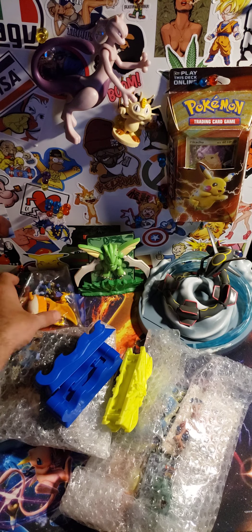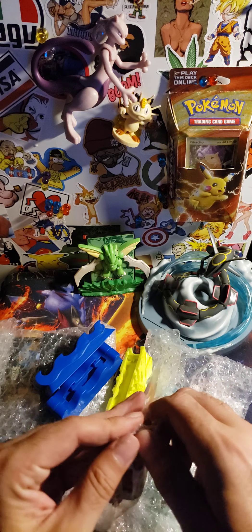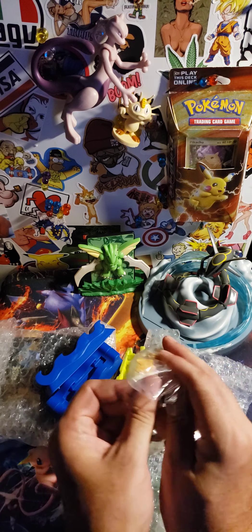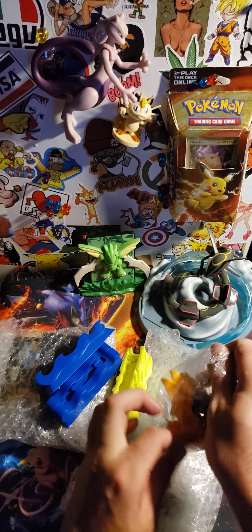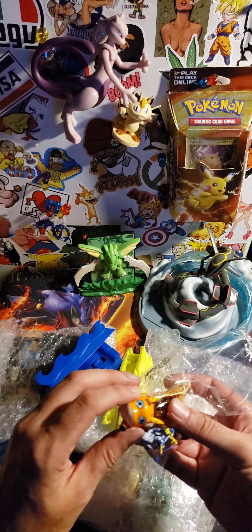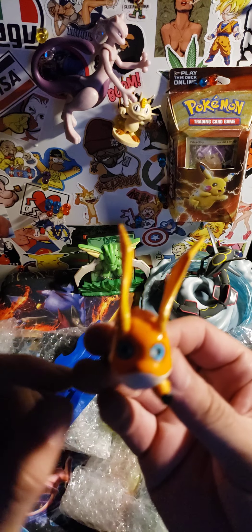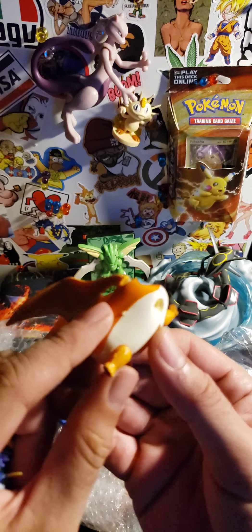Let's see who else we got. Oh, we got some Digimon toys. I hope I didn't break anything because I'm pretty strong. Uh-oh, you got a Digimon — he's missing a leg.